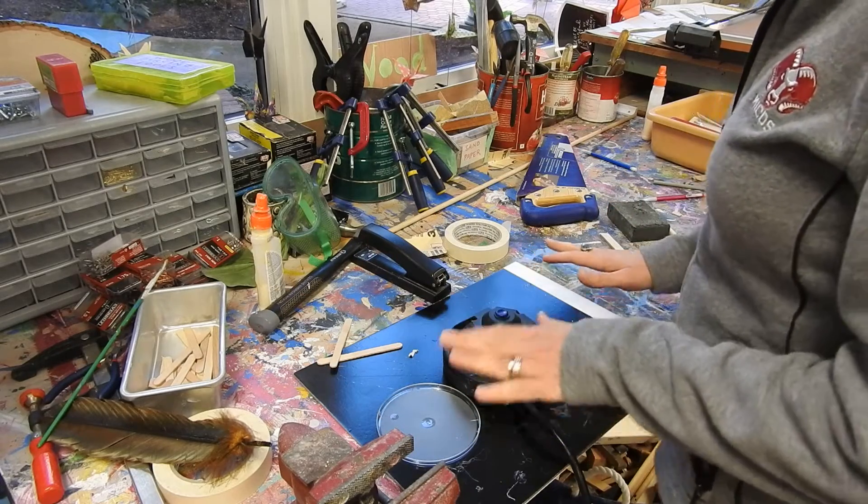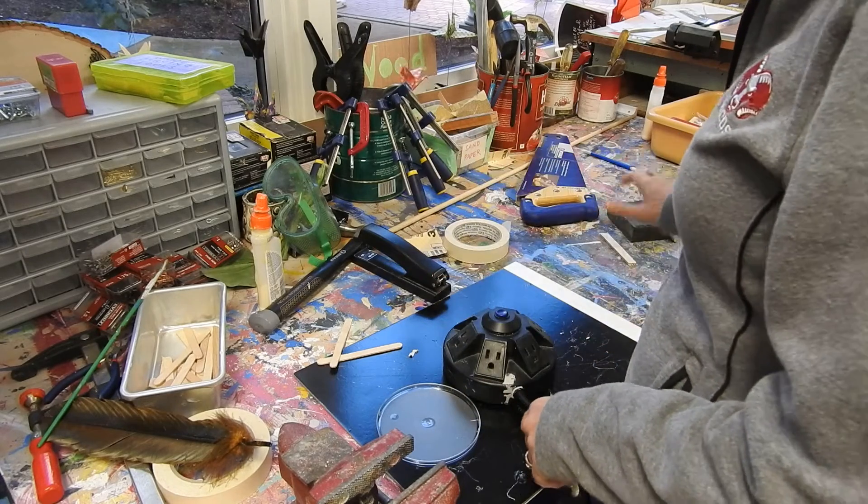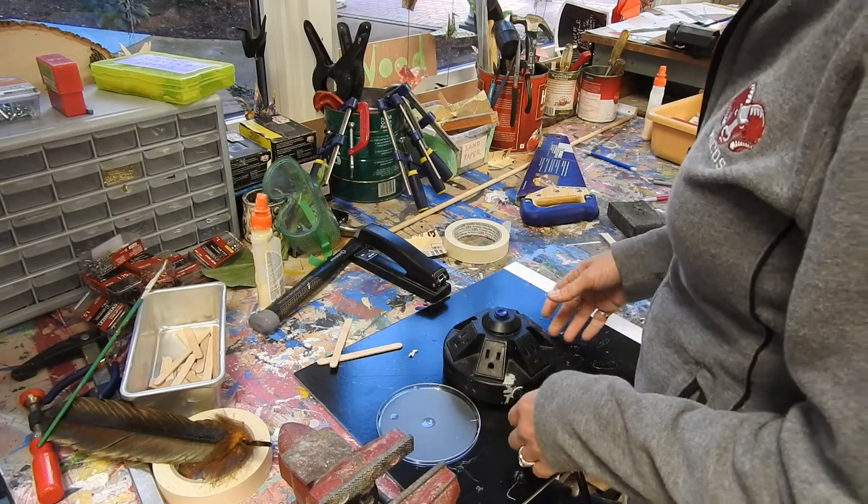First of all, make sure your project is put away. Once your project is put away, identify all the tools and materials that need to be put back. Take care of that first.